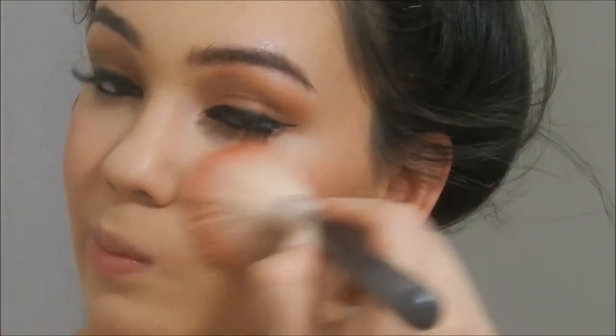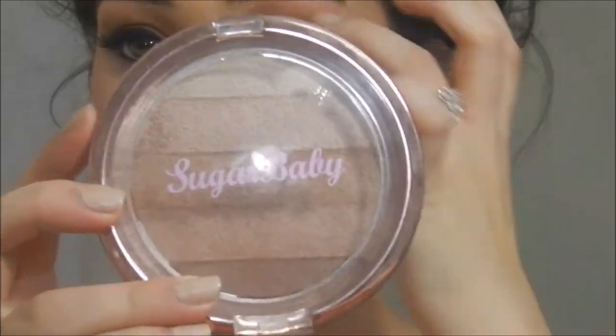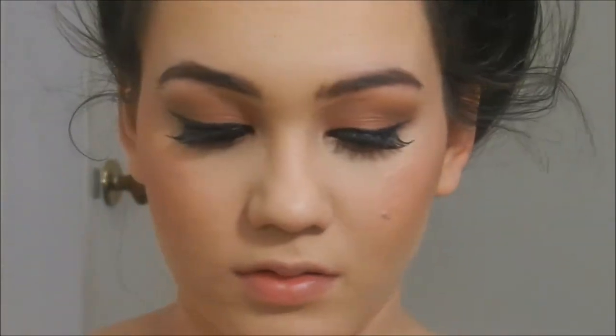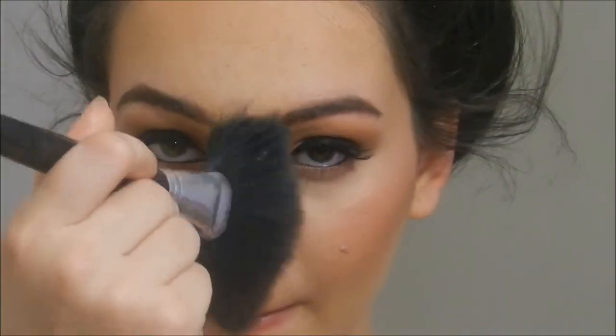Then I'm going to take the Sugar Baby Graduated Bronzing Powder in Glamourase. I'm taking that on a fan brush and using this to highlight the tops of my cheekbones, my chin, down the bridge of my nose, and in the inner parts of my forehead. Check out my contouring and highlighting videos if you want a more in-depth view.